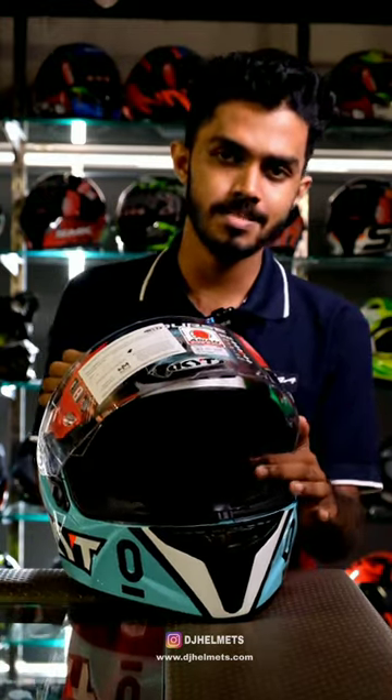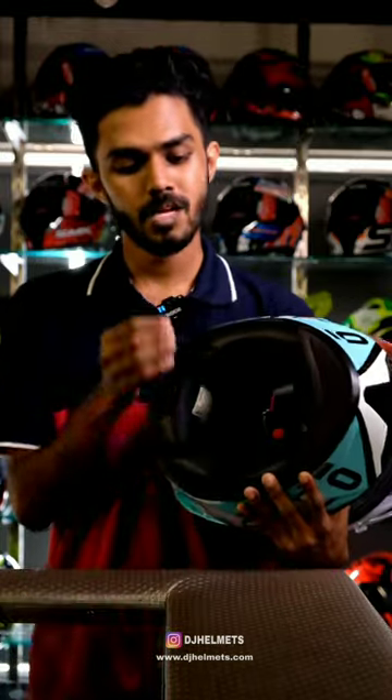The helmet has ECE certification and proper spacing. It features a D-ring type strap closure.